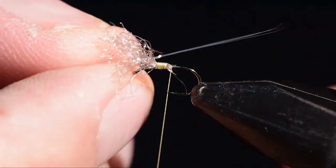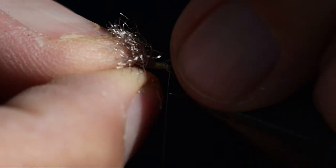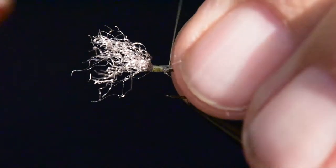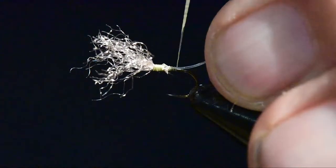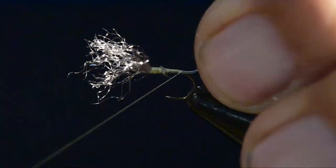I've clipped off four Micro Fibets and I'm going to measure them out against the hook, clip off the excess, and then tie them in right behind the hump at the thorax.